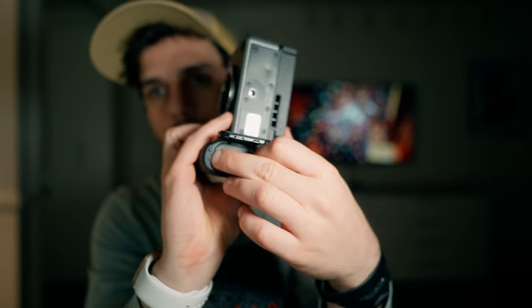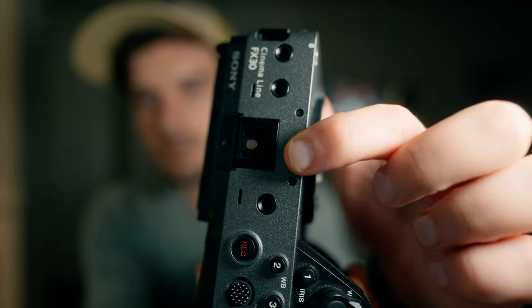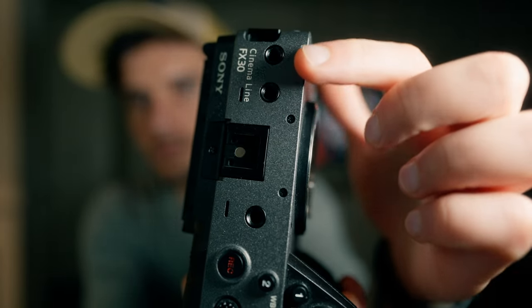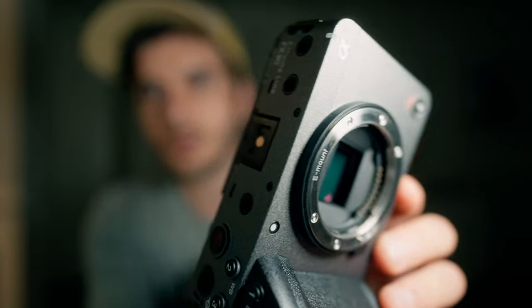The camera comes with a 3-inch LCD touchscreen display that fully articulates around, and it uses the standard NP-FZ100 Sony batteries that you'll see in most professional-grade Sony cameras these days.